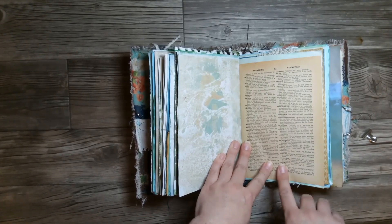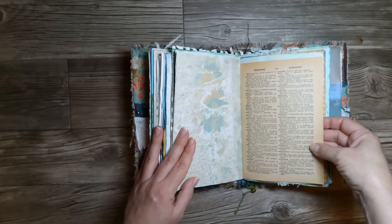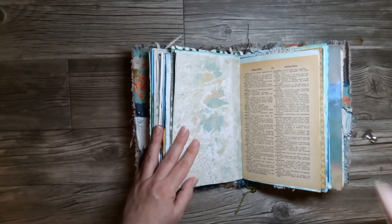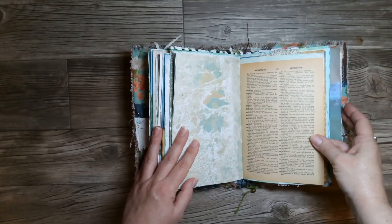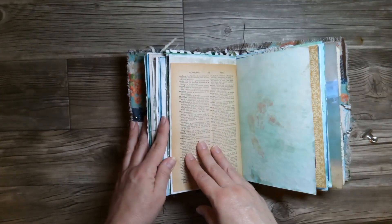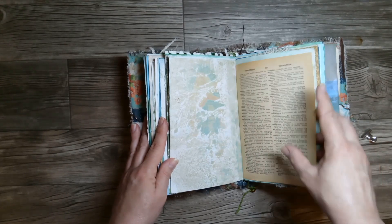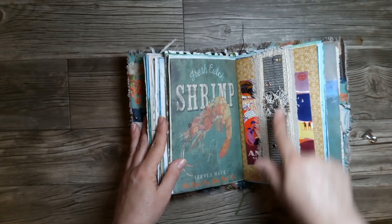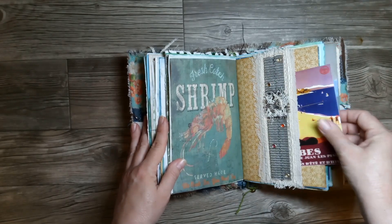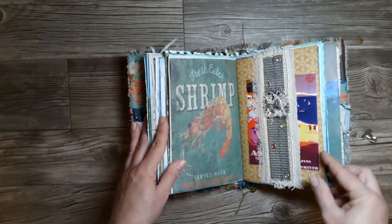This is from a vintage dictionary — I just really love the coloring of the pages. I didn't do anything to it; it was already just really beautiful, so I left it as it was. There's something on here with ocean words. Just a butterfly belly band that I made — it says 'today,' all sewn together — and a postcard behind that. This is also with some canvas and lace, and I had a lot of fun making that.